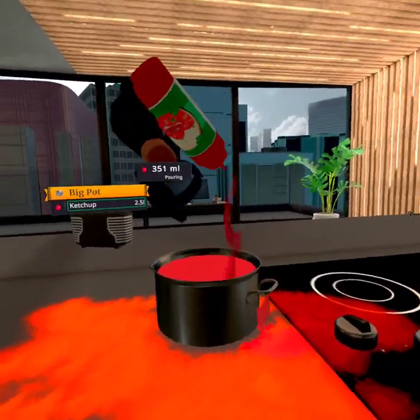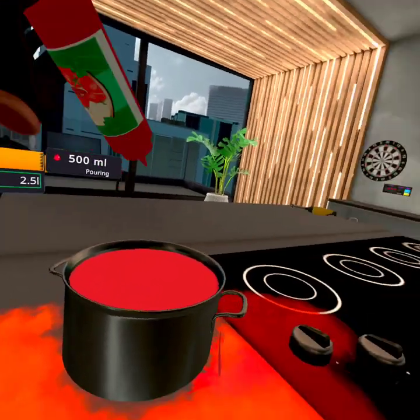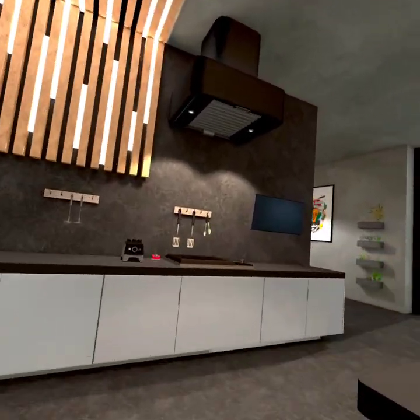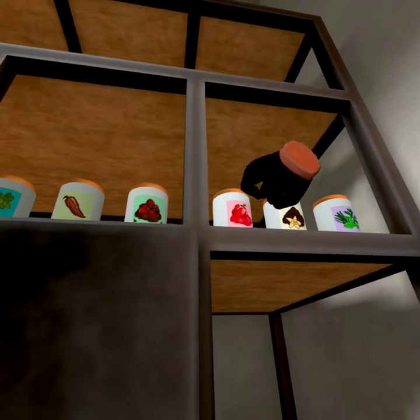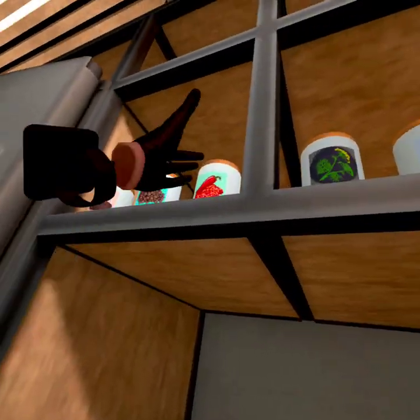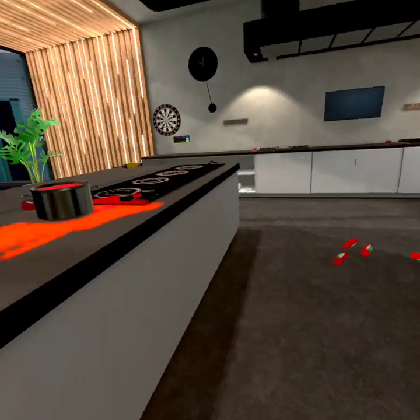Ketchup's good, you know — tomato. Alright, next it says we're supposed to get salt and black pepper, but I don't really like salt and black pepper. So instead, grab some of this and some of that — these are spicy.